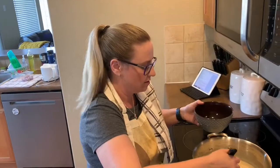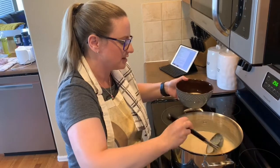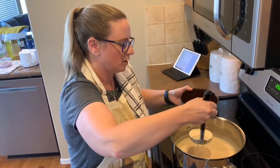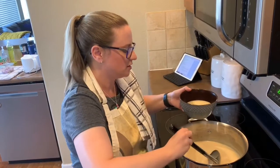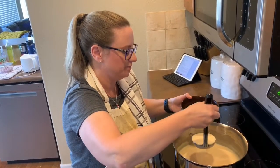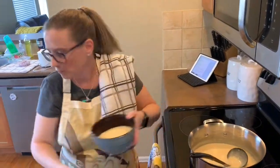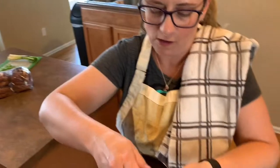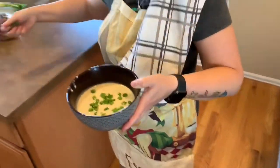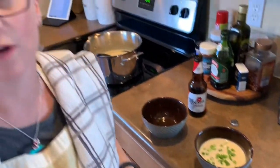It's definitely not as thick as I remember it from the restaurant. That's okay, because I had a little taste and it tastes really good. We're going to get some bread and eat this now.